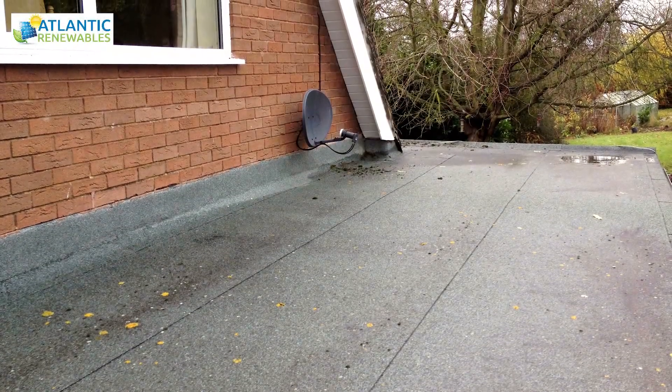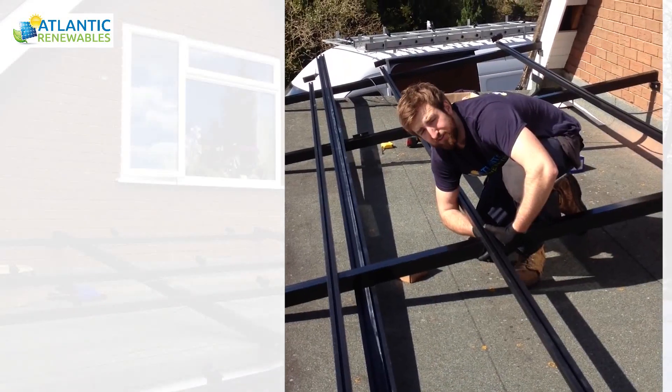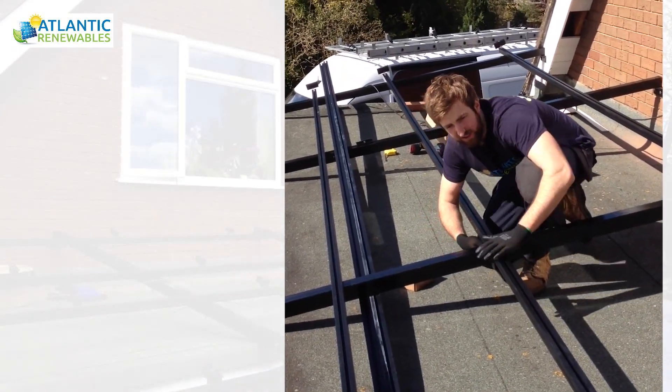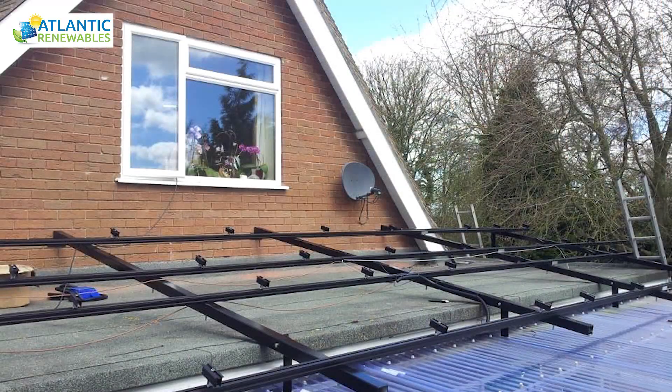This is the roof area where the 4kW solar PV array will be mounted. Just securing the rail to the framework. These are the rails the solar panels sit on top of, and of course the structure of the whole system.